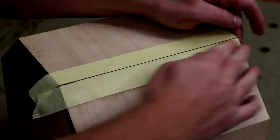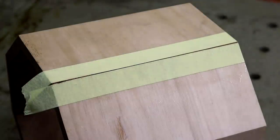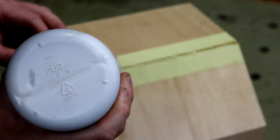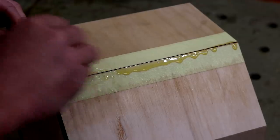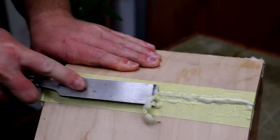I added some masking tape to keep cleanup to a minimum, then sprayed on a little water which helps to activate the polyurethane glue, and squeezed some into the gap. This stuff dries quite quickly and foams up to fill any gaps, so here I'm just getting rid of the excess with a chisel.